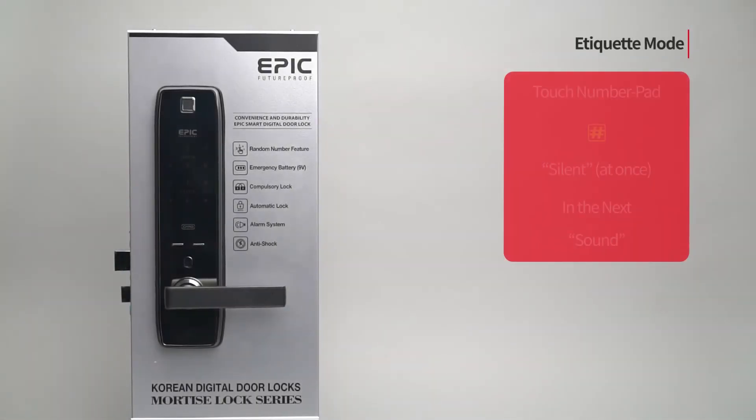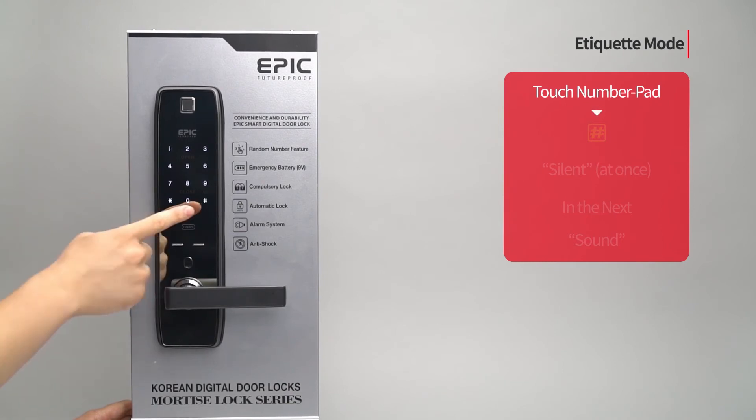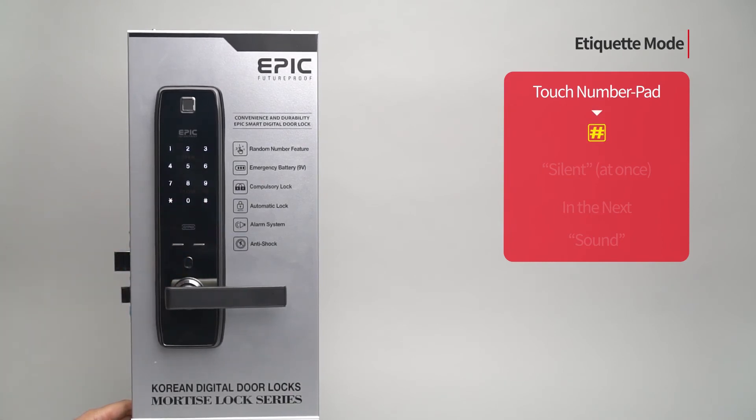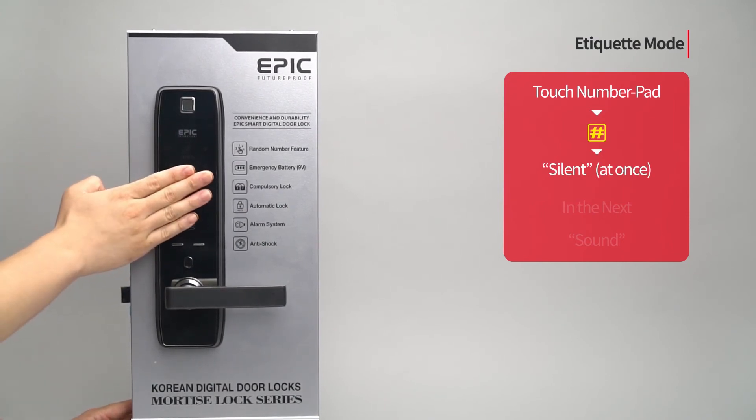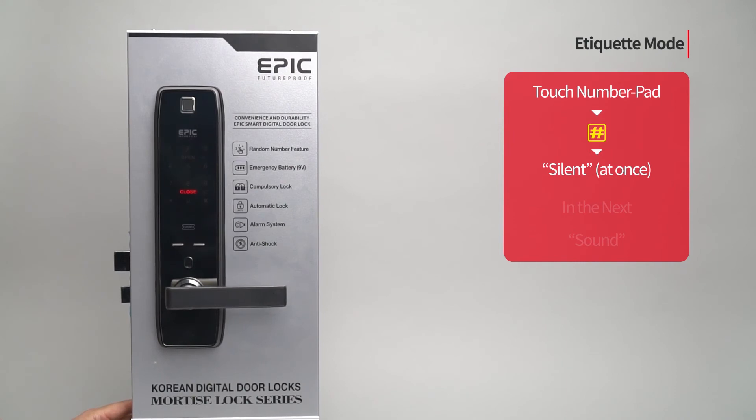Etiquette mode: Touch the number pad to turn on all LEDs. Press the pound button once. It is applied only once when the door is open and the function is released after opening.